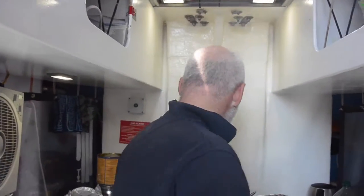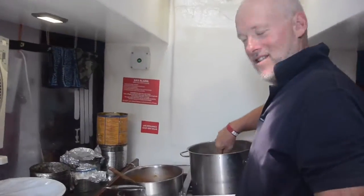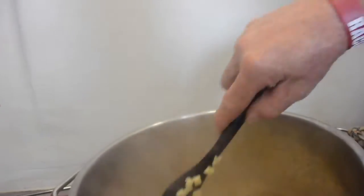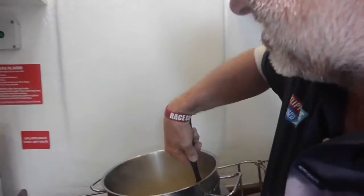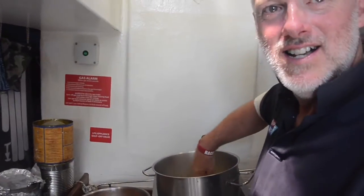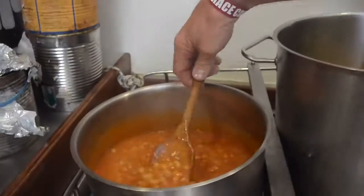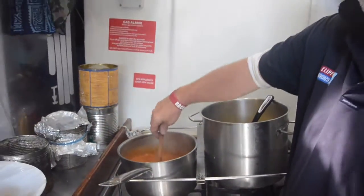Got yourself busy? Where are you? In the galley. Doing what? Sweat. Let's do the omelettes. Look at these lovely omelettes — they look quite good! What are we having with the omelettes? Oh, with some beans that I've made, especially for the occasion.